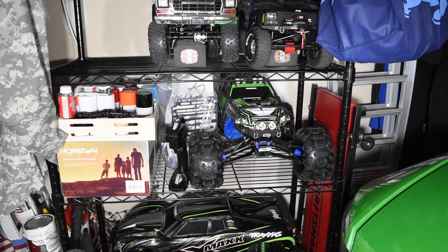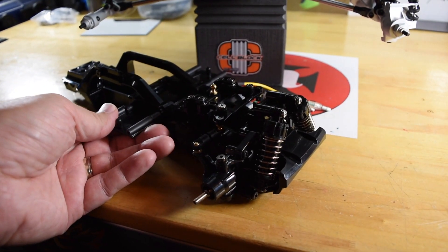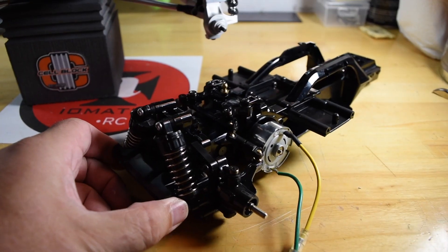I still have not taken apart the Summit to see what's wrong with it. And my Tamiya — this is the NSU TT — this thing is coming together pretty good.